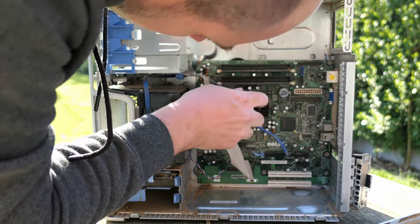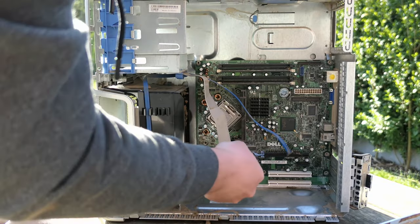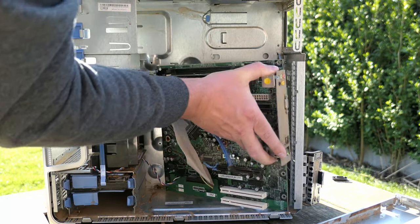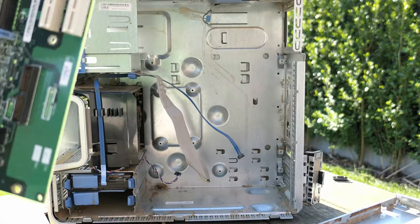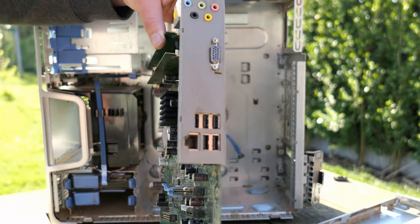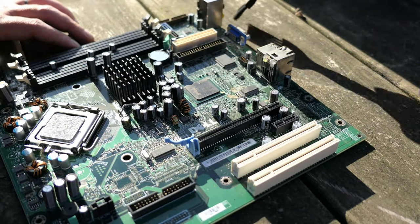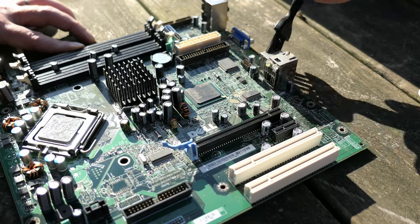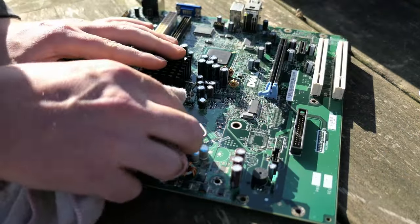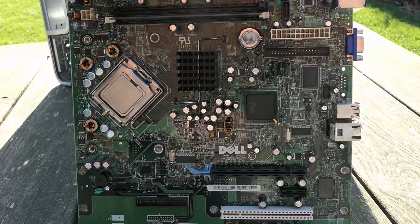Next in line is the motherboard, which I'm getting out. It doesn't look too bad — this looks a lot better if you ask me.